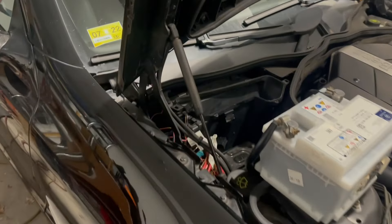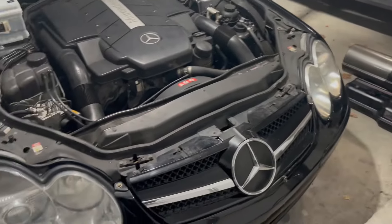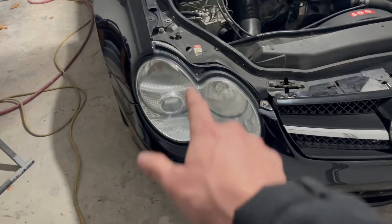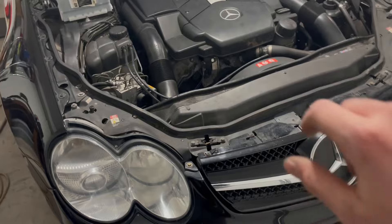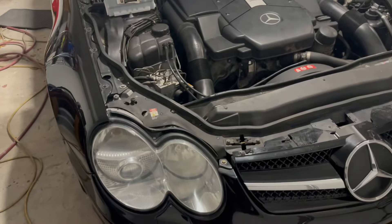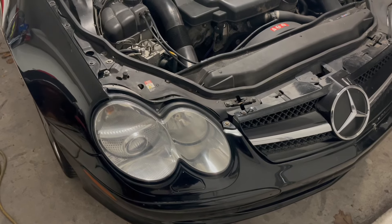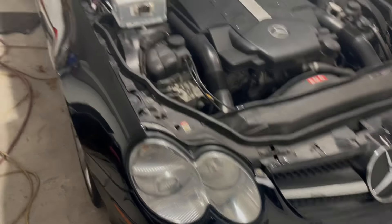I'm starting to think we bought a real lemon here. I was having an issue where the headlights were on but one side was completely dead — fog light not working, daytime running light not working, turn signal not working. The whole passenger side is basically dead except for the low beam. I scanned the car and the passenger side SAM module was not showing up. The driver's side SAM module was showing a CAN communication error with the passenger side SAM.